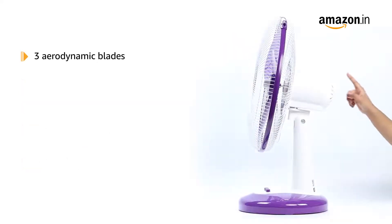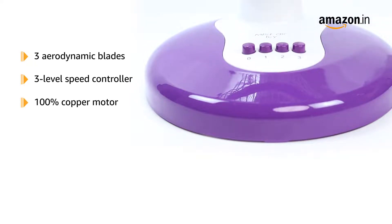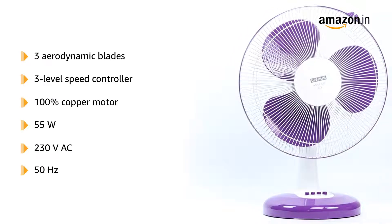It has three aerodynamic blades and comes equipped with a three-level speed controller. The motor is 100% copper, consumes 55 watts, and requires a 230V AC and 50Hz power supply.